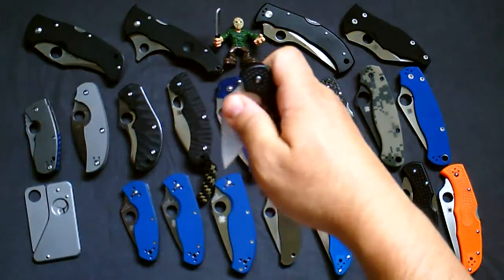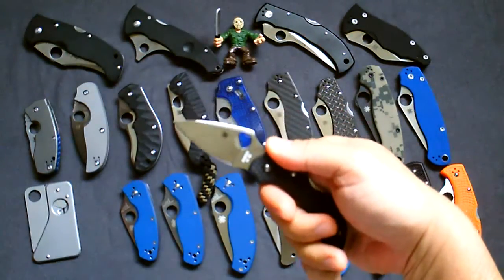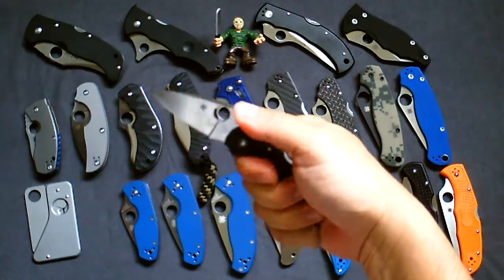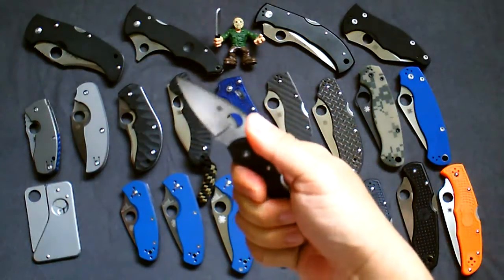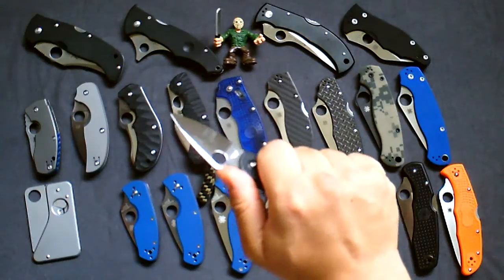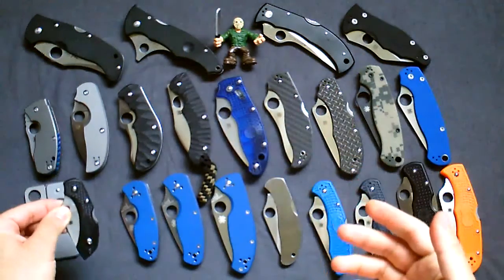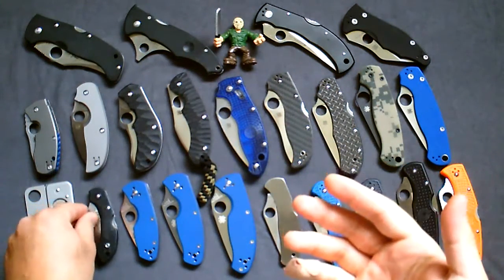Next one is the Dragonfly in VG10 steel. Even for the size — it's a two and a quarter inch blade — because of the thumb ramp with the jimping and the curved handle, it really feels good in hand. This is the knife I have my wife carry on her or in her purse because of the weight and size.